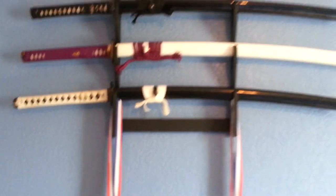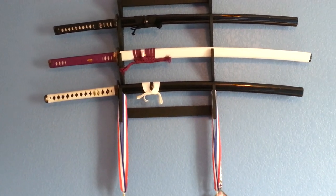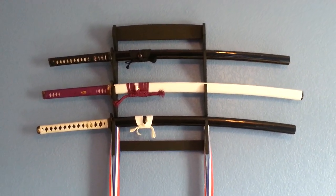So there it is — probably the most beautiful thing in the world. Just to show you guys it up on my wall — there we go. Alright, bye-bye.